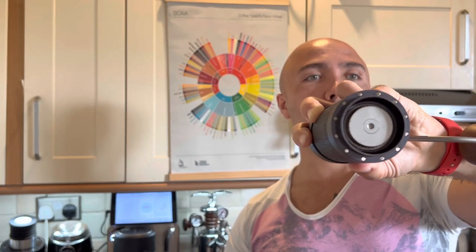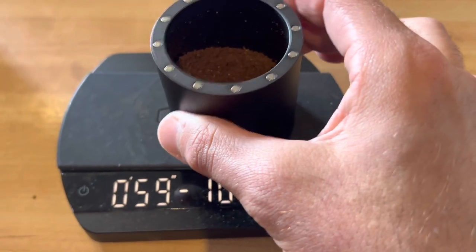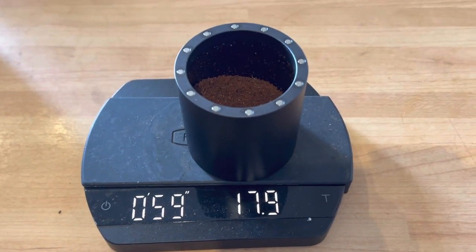18 grams of coffee in. It takes some effort — I wouldn't say it's effortless, but it's the first shot and I had similar issues with the K Max initially. It took 30 seconds. The first half was a bit difficult, but the K Max at the beginning was much, much slower. It looks clean — we put 18 grams in and got 17.9 grams out. That's perfect. 30 seconds of grinding — I'm already impressed.